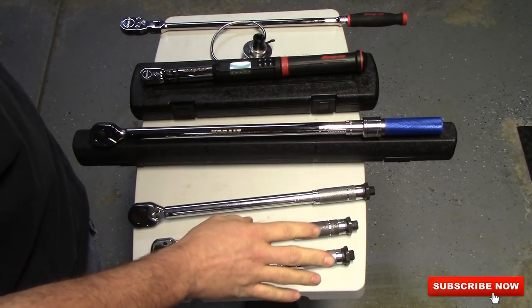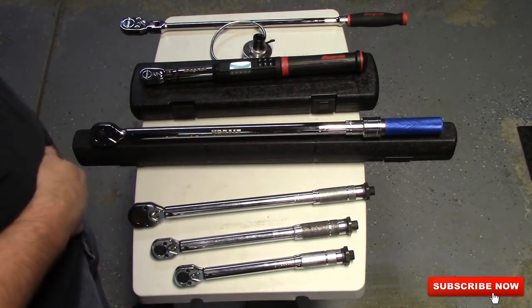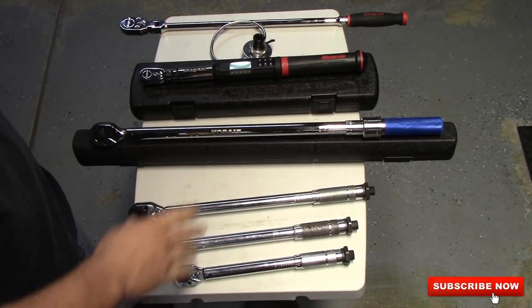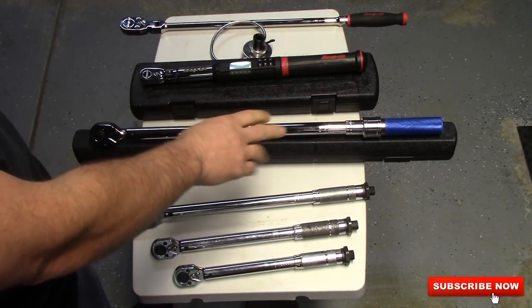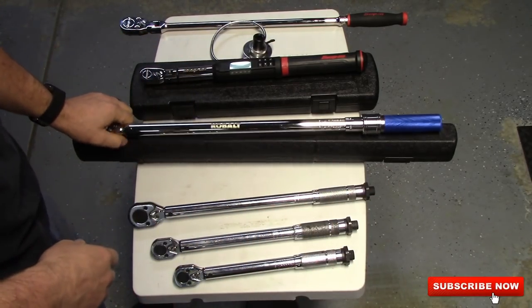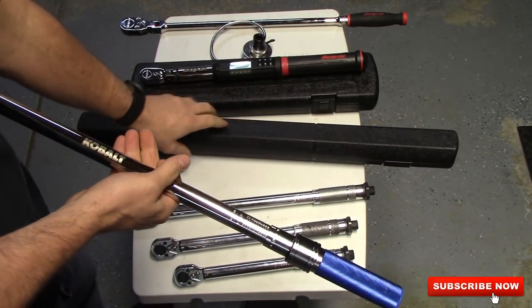These aren't that expensive — I think they're somewhere in the $10 to $20 range a piece. They don't come in any cases or anything. And then I updated my half inch because I needed something with a lot more leverage. This is a Cobalt. It comes in a blow molded case.